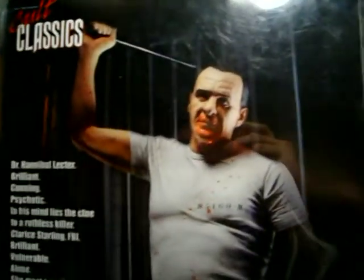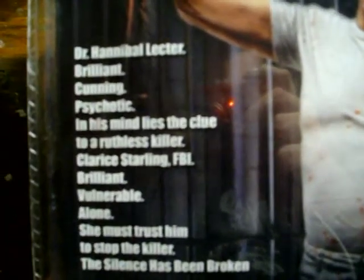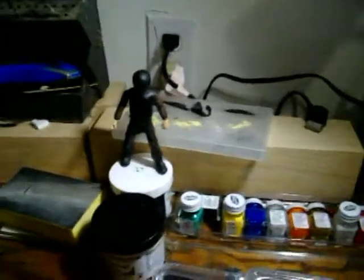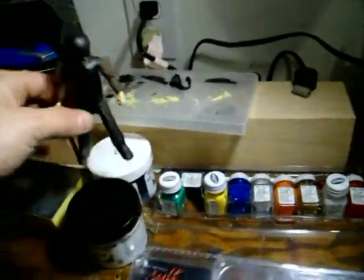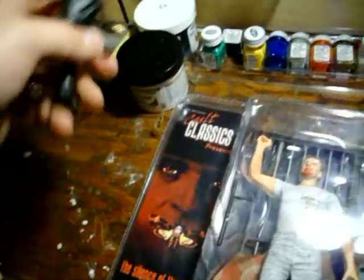That's pretty much it for the packaging - if you guys want to pause the video you can read it. Yeah, I will take him out and show him. That other figure is Sam from the Trick 'r Treat movie - first phase of development. I'll get back to you guys when I open these up.